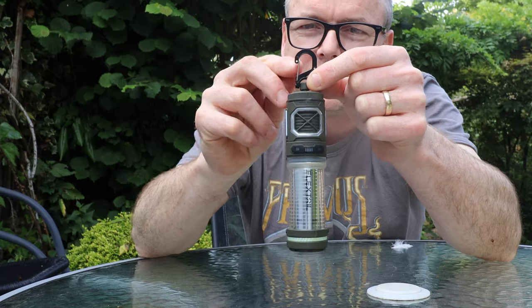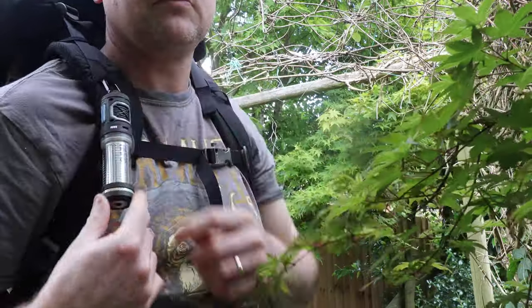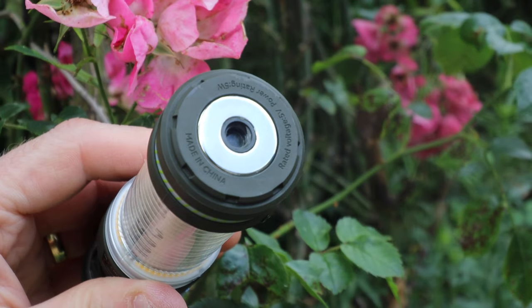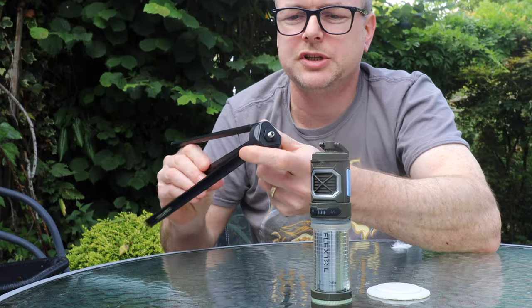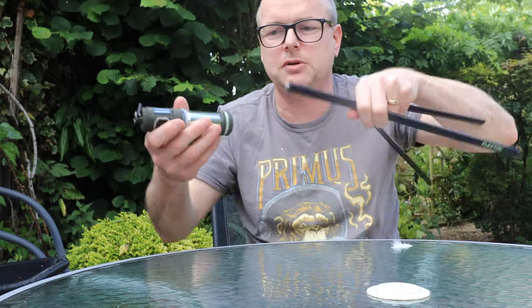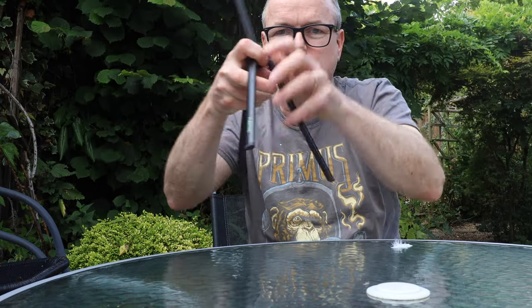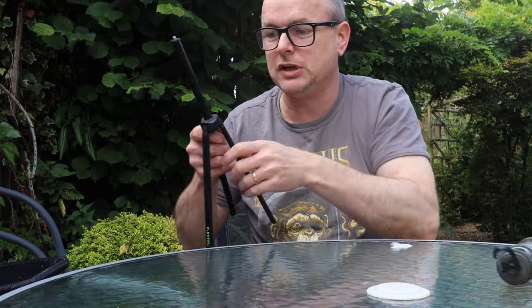Mounting-wise, you've got a spring clip on the top — ideal for hanging up in your tent or off your bag if you're walking through a buggy area. You've also got a magnetic base and a tripod mount. I've got the little Flextail Gear tripod, which is designed for this — a simple twist-up basic tripod. This just fits nicely on top and lifts it up, so when I'm sitting in the woods it's down on the floor next to me and I'm right in the cloud of whatever it's releasing.